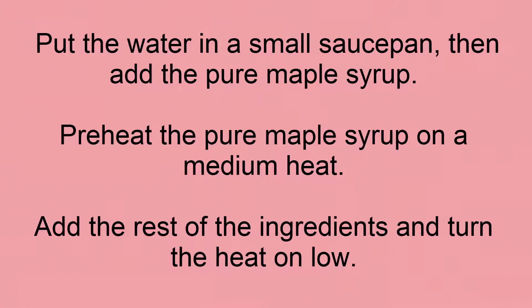Put the water in a small saucepan, then add the pure maple syrup. Preheat on medium heat, then add the rest of the ingredients and turn the heat on low.